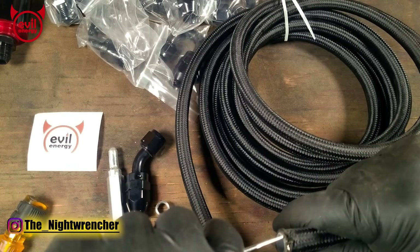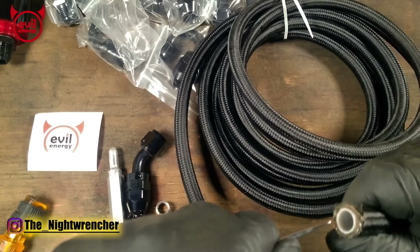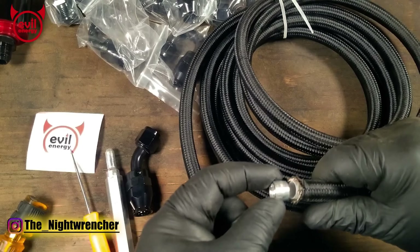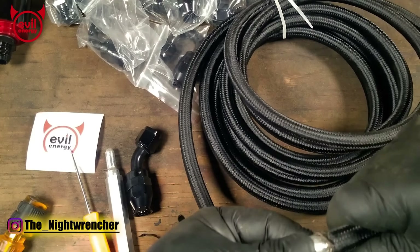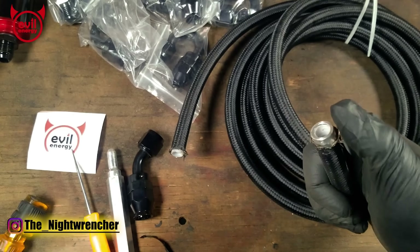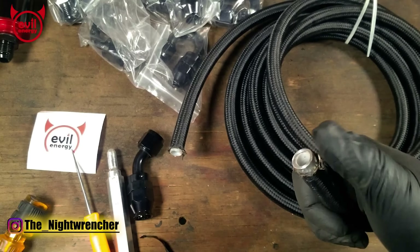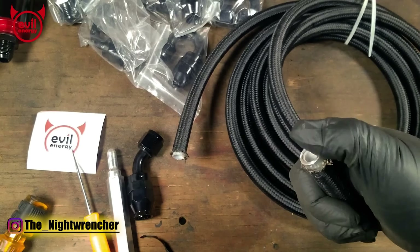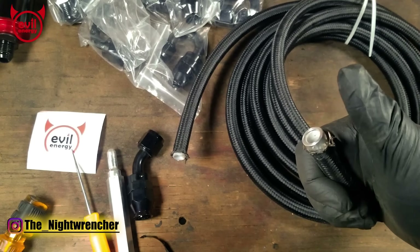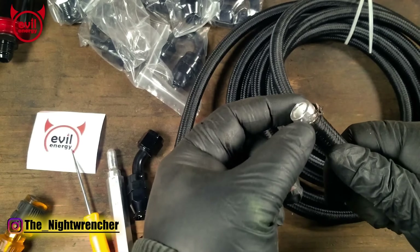The more you tug on the braid, the harder it will be to close it back together when it's time to assemble the fitting. Once you've spread open the braid, slip the collet on, take it up against your table, and push it straight down. The way you'll know it's perfectly seated is that the aluminum collet will be butted right up against the Teflon liner. If you have a gap between the Teflon liner and the aluminum collet, it's not seated all the way and you'll need a little more force, or open up the braid a bit more.